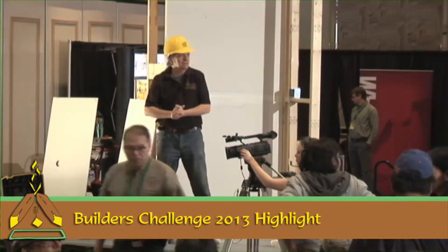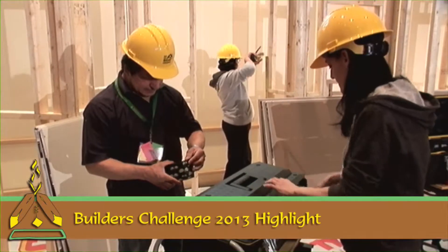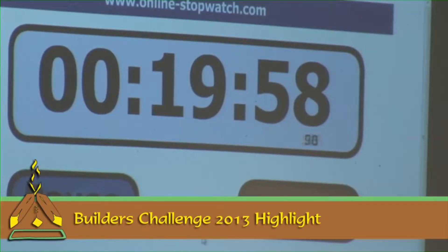Okay everybody, get your teams together. Remember, we've got 20 minutes from when we say go. Everybody's got the same 20 minutes, so if we gave you too much work, everybody has too much work.